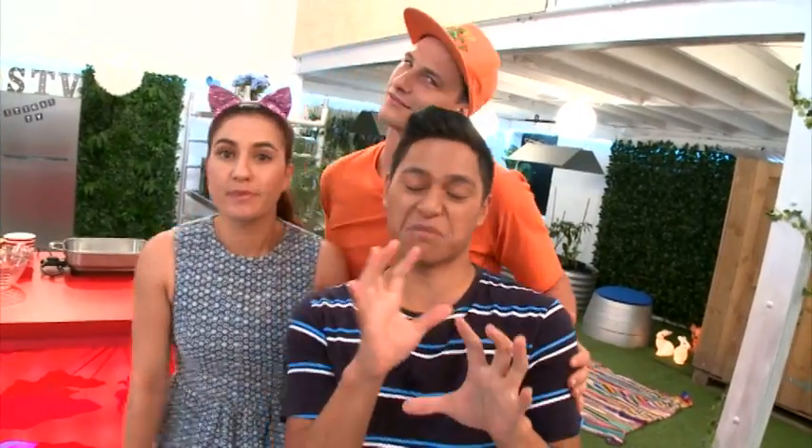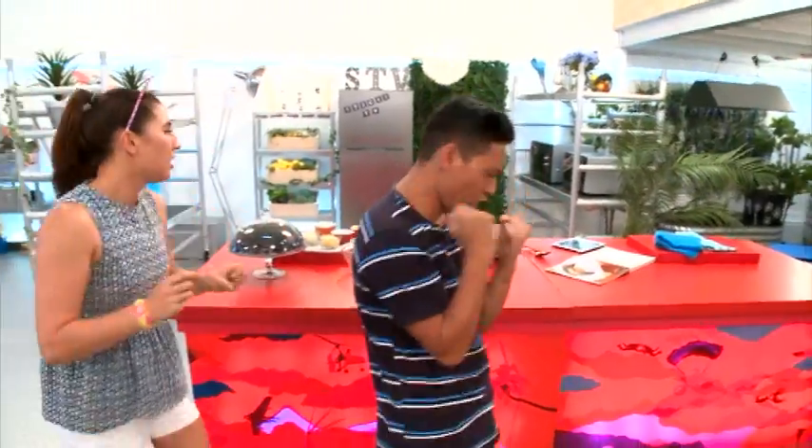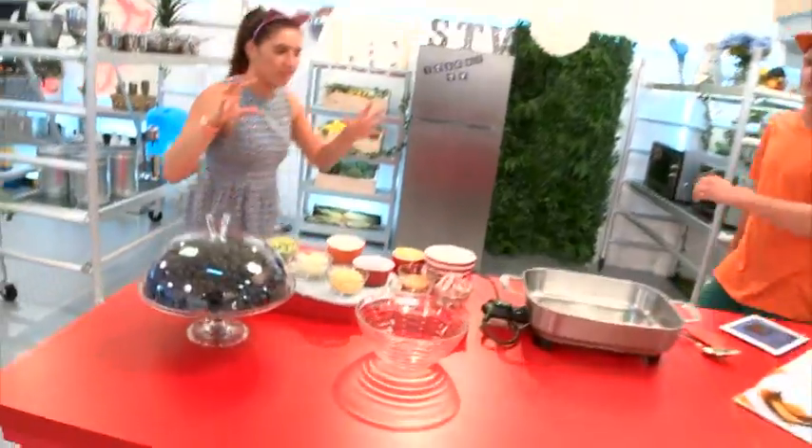We are in the kitchen and we are making something amazing. Are you ready for this? We are making bacon, cheese, and courgette muffins. Oh yes, so we've got all the ingredients here ready to go.